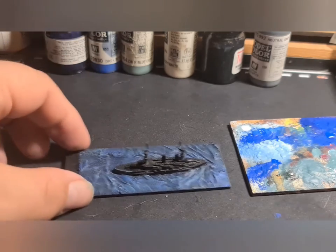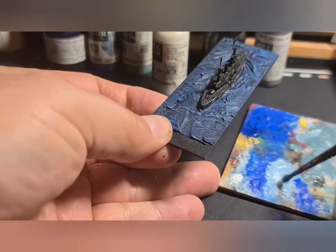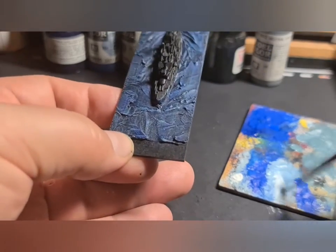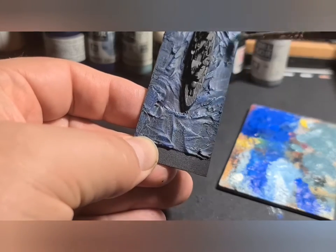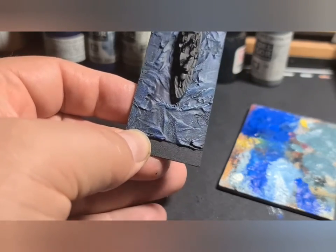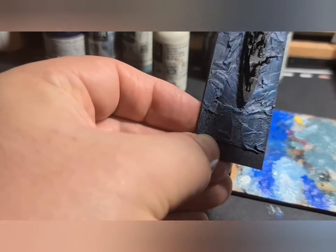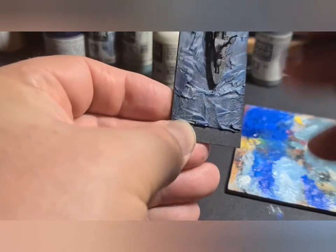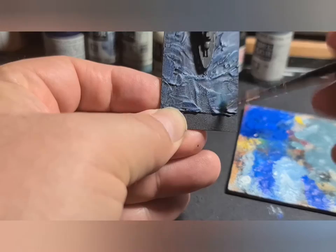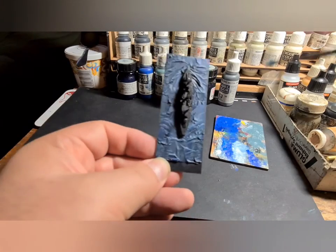As you can see, that first dark blue is quite bright but once we've got this lighter dark blue-gray over the top it dampens it down and gives what I think is a really nice effect. The final colour we're going to use on here is off-white, and this is the first time we're probably actually dry brushing. I'm going in one direction with this, just trying to pick out the very tops of the waves, the top of the detail on the sea that we've made. And as you can see it really does bring it to life.